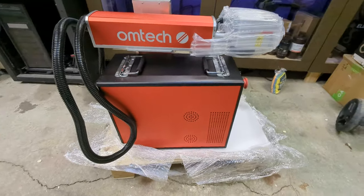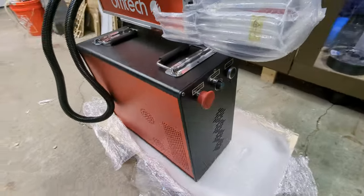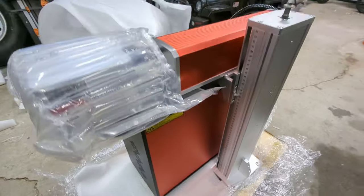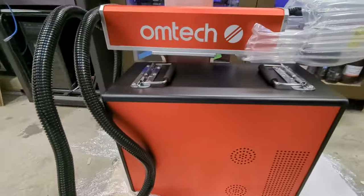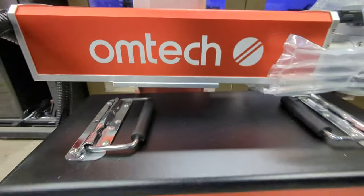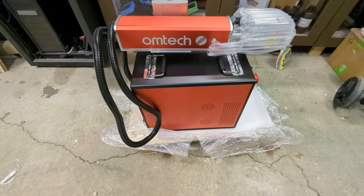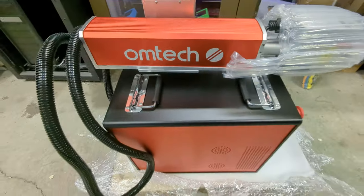Once I got rid of all that plastic wrap and packing material, I started to see how cool this machine actually looks. I love the red color — I'm historically a blue guy, blue is my favorite color, but I love the look of this machine. Something about it just looks fancy and expensive. I've seen pictures and videos of these fiber machines but seeing it there in front of me on the crate, I could not wait to get this thing fired up. I was just crazy excited and I haven't even learned how to use it yet.